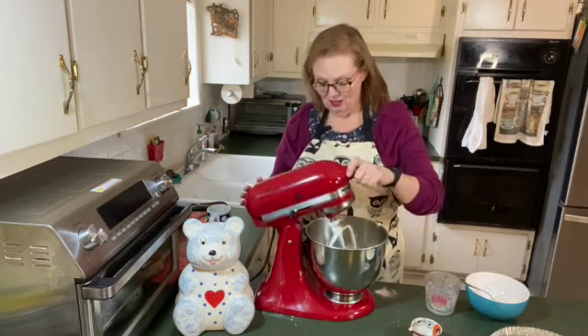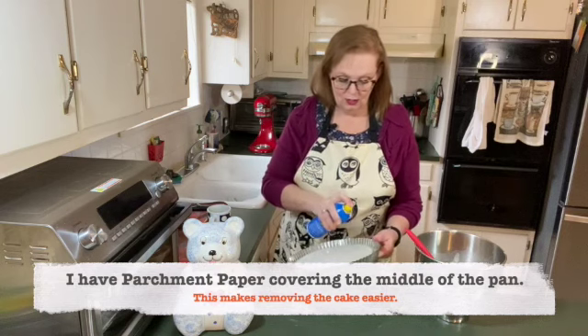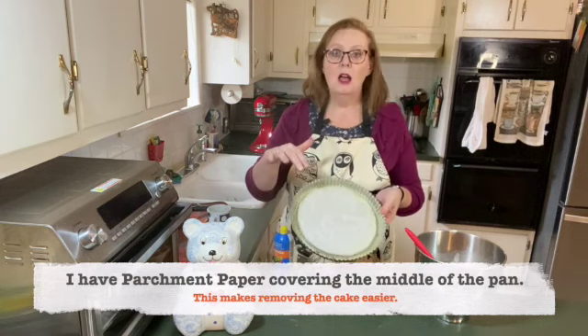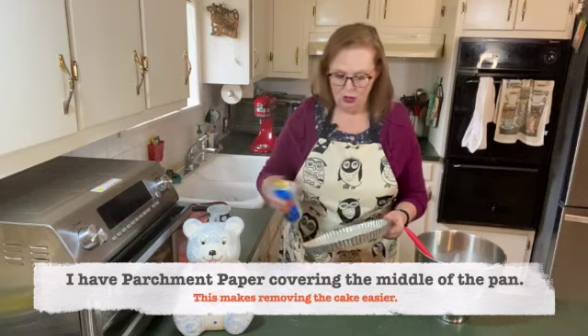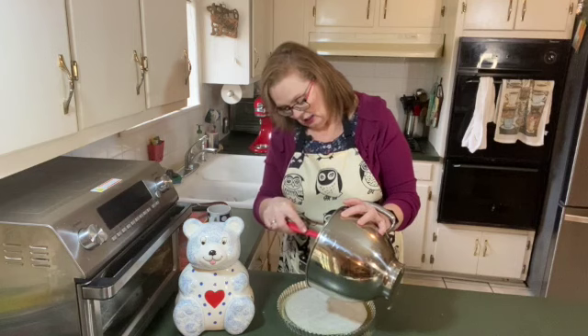It's all mixed together now. Here's my Mary Ann pan. I'm going to give it a good spray around the edges with oil, and then in the middle I have a piece of parchment paper. The Mary Ann pan has been prepared. I'm going to pour my batter into the pan.